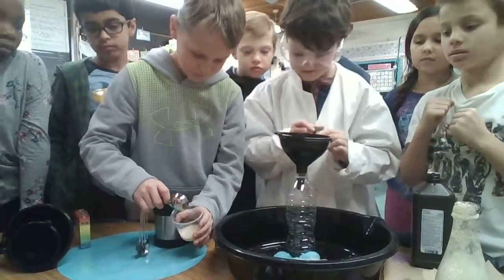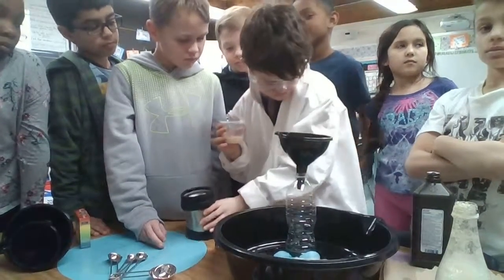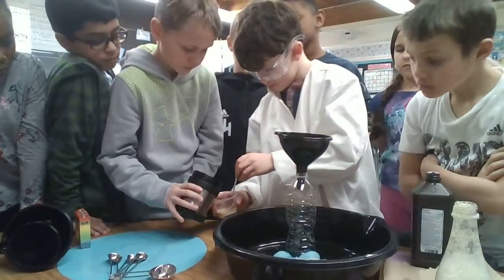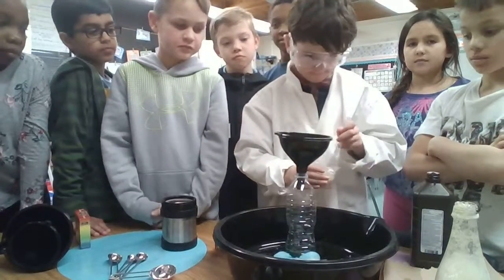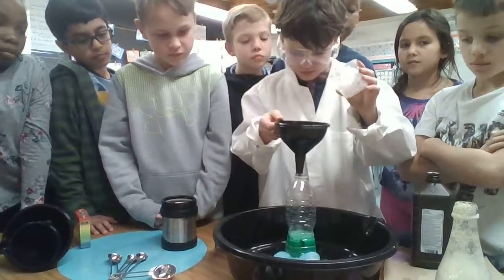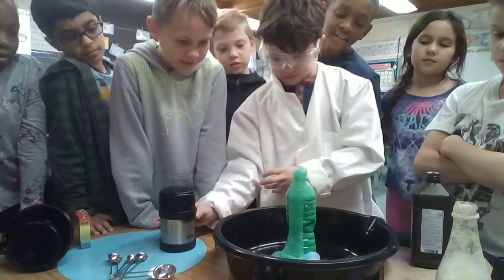I wonder how it's going to come out, if it's going to lighten up. It's serious, I think. I'm scared — do you think it's just going to lighten up? Oh my gosh. Wow, that got really light. That's cool. Yeah, that's the washing out.